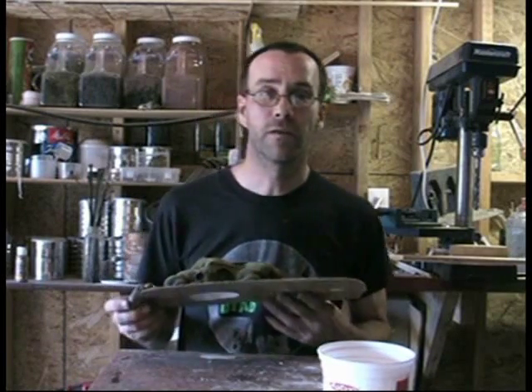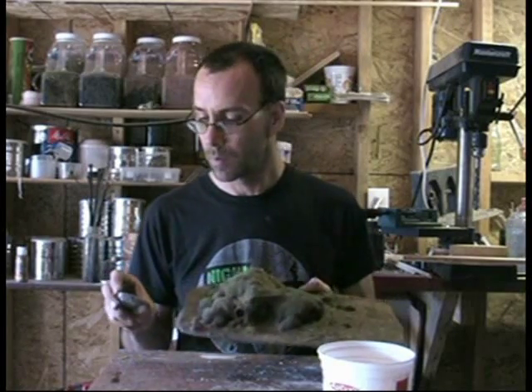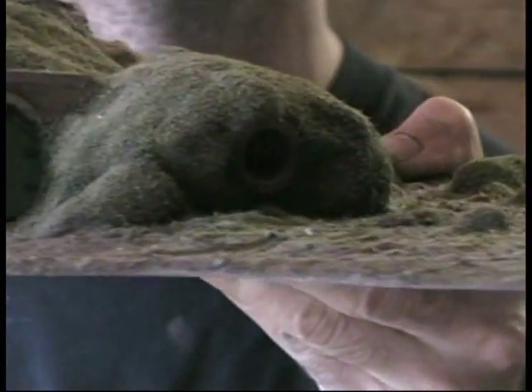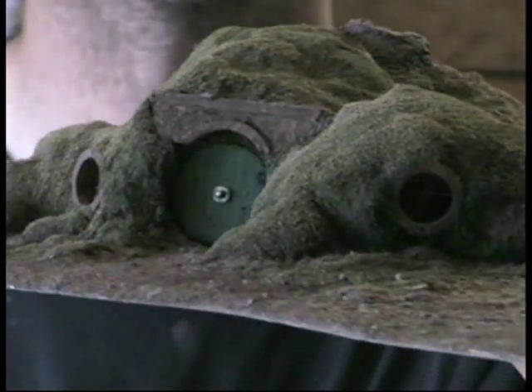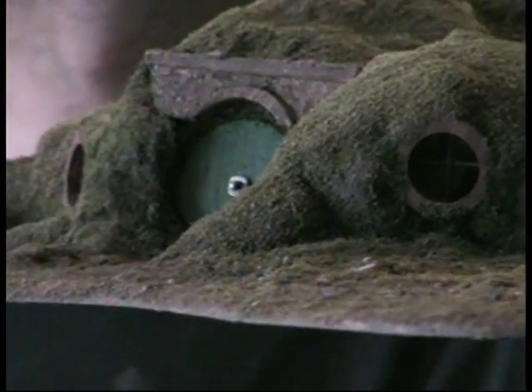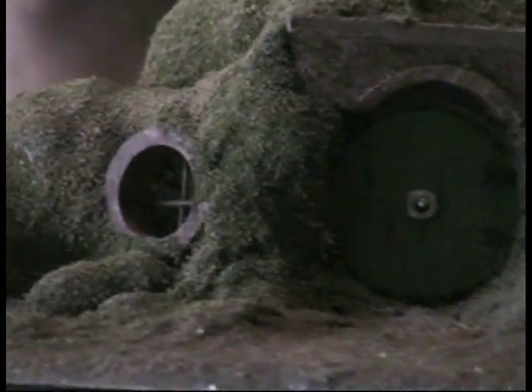Hi! For you Lord of the Rings fans, I'm going to show you how to make little hobbit houses. I've got various sizes of hobbit houses — I have them in the backyard, in the garden. These are just simple ones, fairly easy to do. They look about as hobbit as you want. You can detail them up a lot more. There's room in the bottom so you can place them over the top of your troops.